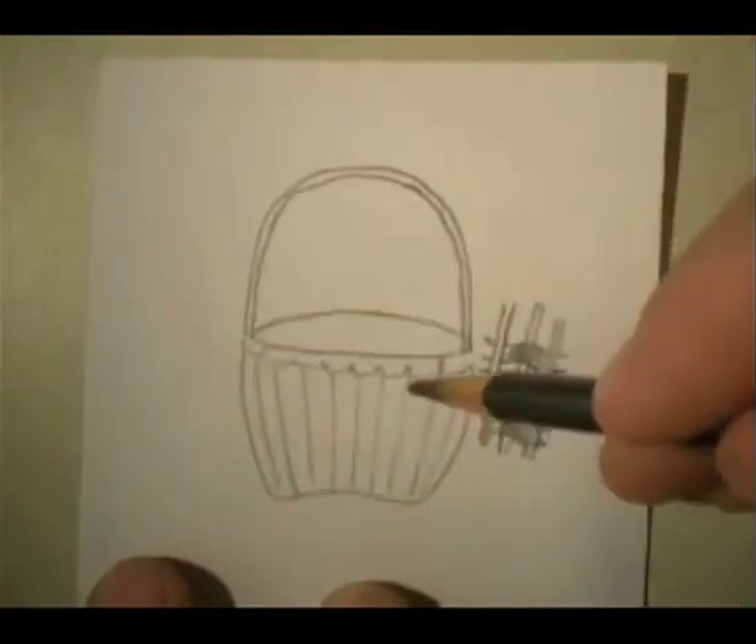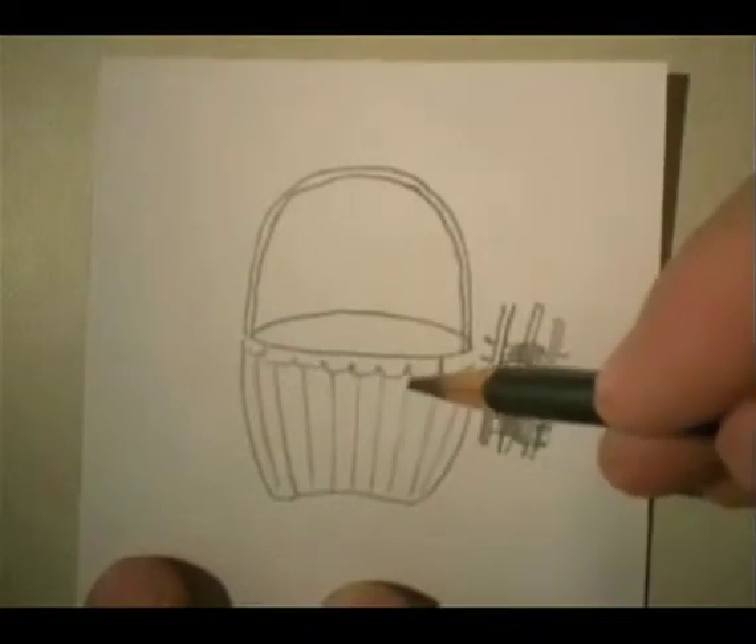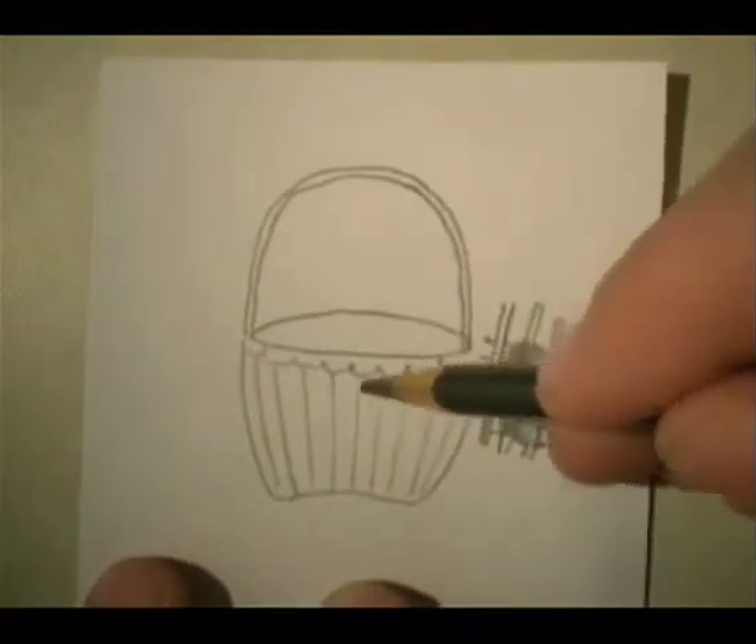The basket maker was basically weaving with materials that were just harder than thread or string or fiber. The fibers were made of white oak in this case.